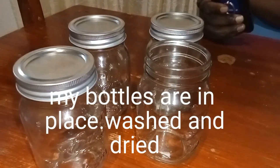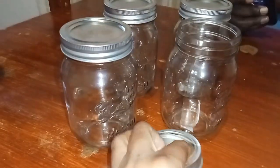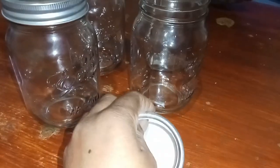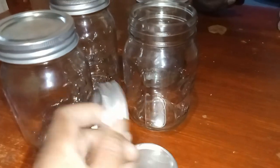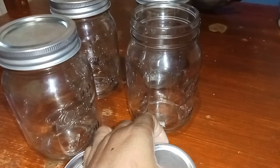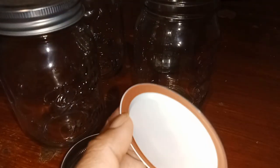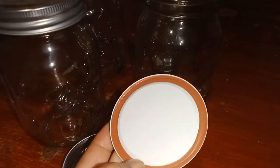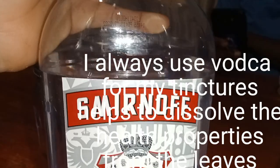Those are my bottles. You can use any bottle of your choice, as long as you are sure that the lid can fit very properly and can seal very well so that no air can get in. I like using Consol jars — those ones have a rubbery seal around the lid to make sure that no air gets in or out.